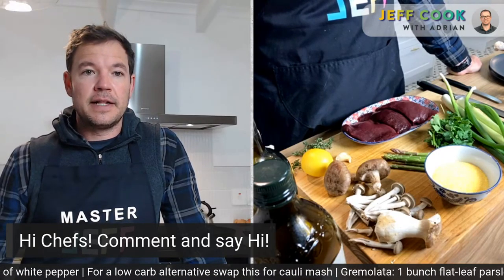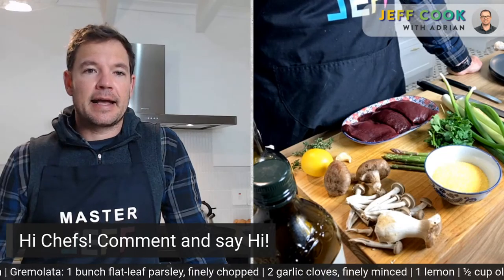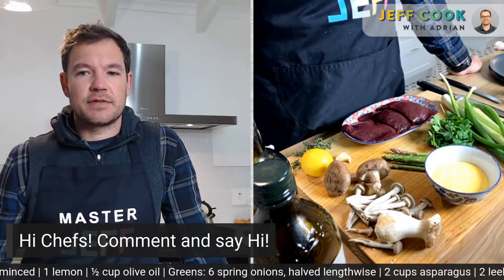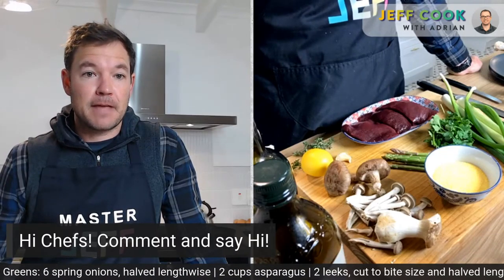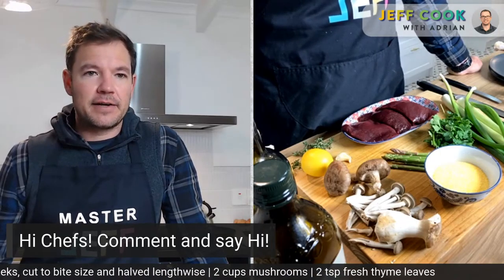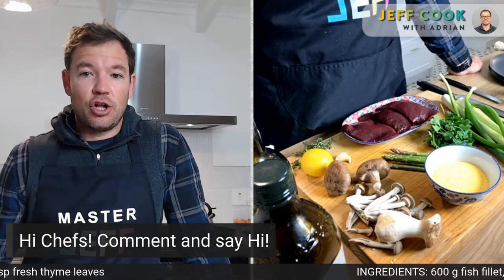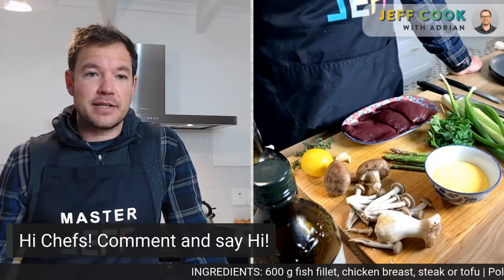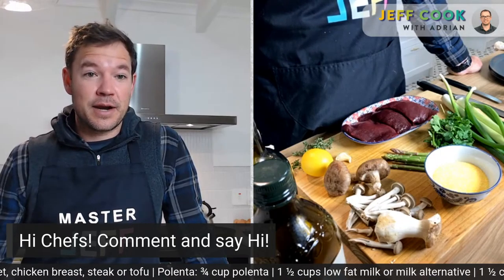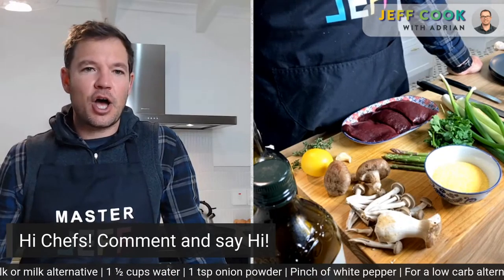So the polenta — we're adding it to the warm liquid. It's three-quarter cup polenta, a cup and a half of milk, and a cup and a half of water. You don't need the milk if you don't want it. We're going to season it and get the polenta in. While it's cooking, we'll chop up the gremolata ingredients so the flavors can develop. If you've got some peas, you can get a little bit of mint in the gremolata — it pairs quite nicely.